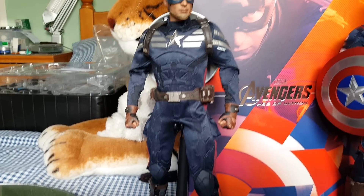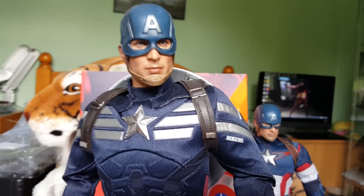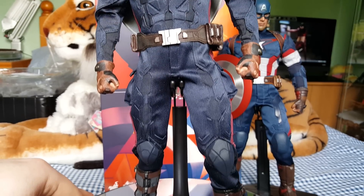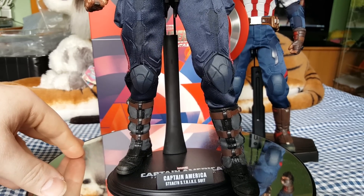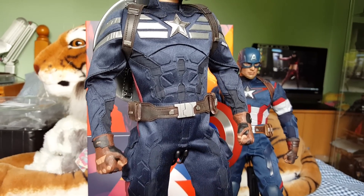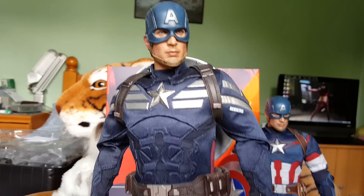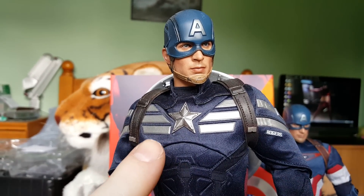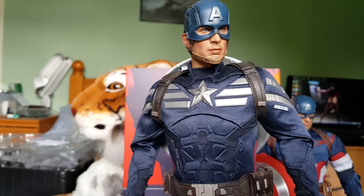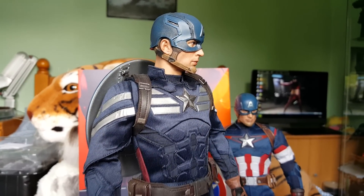Now we'll take a closer look at the Stealth Strike Suit version. The reason I bought this figure is I just love this suit — it is a fantastic looking suit, it's different from all the others. I didn't get the standard Captain America figure from the Winter Soldier, this is the only one I got. The only problem with this figure though is the articulation — basically you can't do anything with it. If you want to pose him you've got to do some mods: take the suit off, there's a little undersuit underneath, take all that out and put the suit back on to give yourself better articulation. If you want to see how to do that, check out the Reviewer Kings channel because he has actually done that. Nice head sculpt on it.